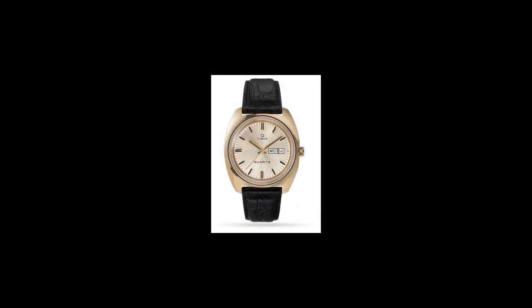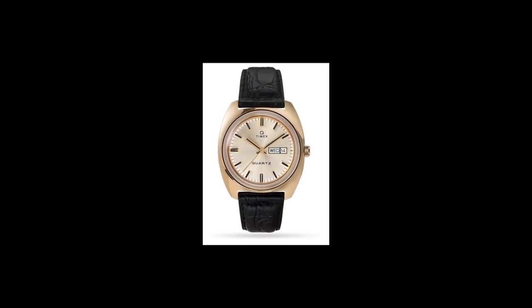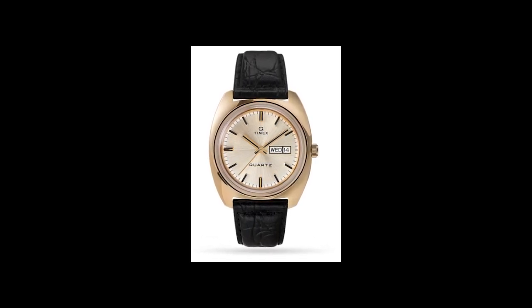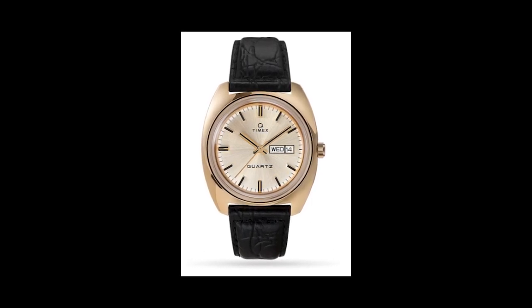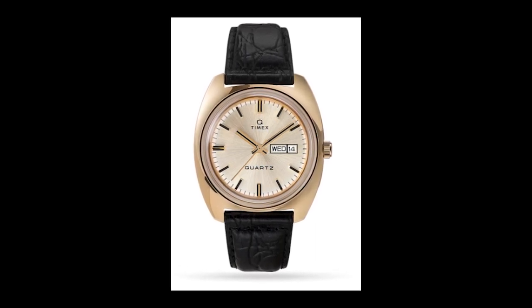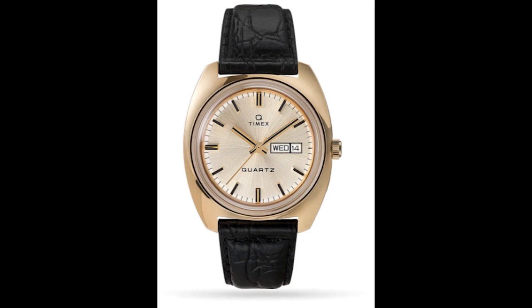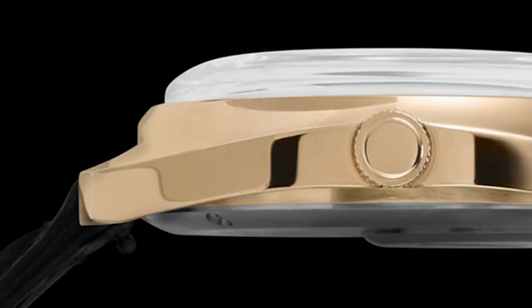It's a really faithful recreation with a lot of 70s style — a very good looking watch in my opinion. At 38 millimeters, they keep it very true to the original size. The case is sort of a tonneau or barrel shape, very in keeping with the original, and it looks absolutely fantastic. I think these are going to sell pretty well — definitely something I'd like to get on the channel for a hands-on review.